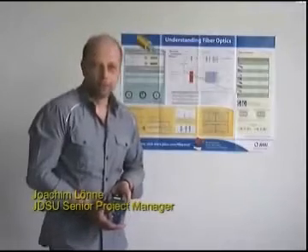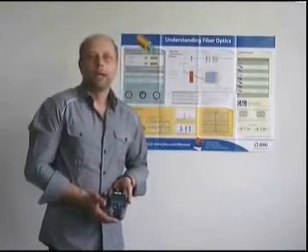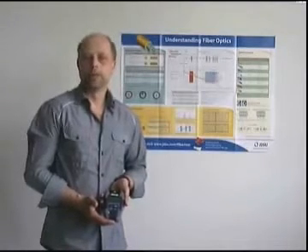Hello and welcome. Today I will introduce the brand new SmartPocket optical loss test set, and in this video I'll show you how to proceed with optical loss measurement using the SmartPocket's unique features.